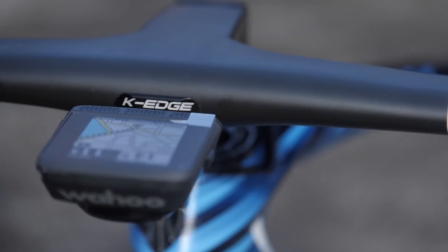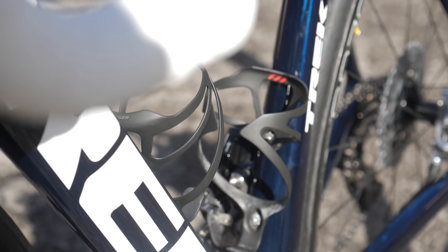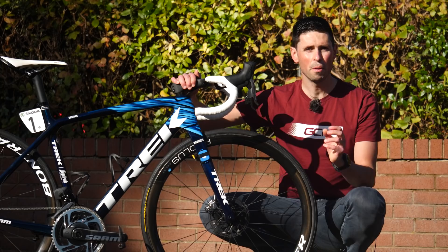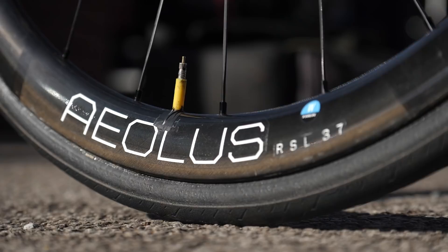Finishing the bike off is a K-Edge alloy out-front mount to hold Lizzie's Wahoo head unit and display all the stats and data she requires when racing. We've also got Bontrager XXX Lite bottle cages which weigh just 20 grams, constructed from the same OCLV carbon as the frame. The mechanics apply just one coat of glue to the rim, one coat to the tubular, and then one single coat to stick it all together, securing the tire to the wheel while reducing weight by avoiding excess glue.